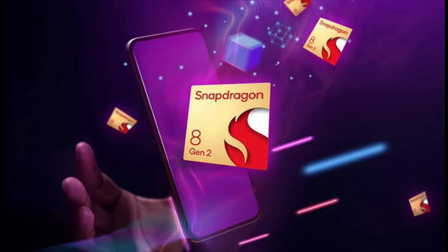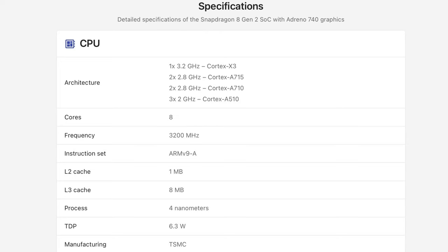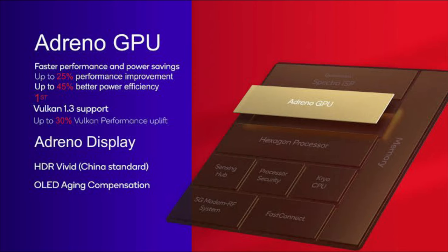At the heart of this gorgeous device is the Snapdragon 8 Gen 2 chipset, which is an octa-core processor based on a 4nm mobile platform. It has 1 ARM Cortex X3 clocked at 3.2GHz, 2 Cortex A715 clocked at 2.8GHz, 2 Cortex A710 clocked at 2.8GHz, and 3 Cortex A510 clocked at 2GHz. In terms of gaming performance, this device runs on the Adreno 740 GPU, which gives it a very serious boost in the performance department.